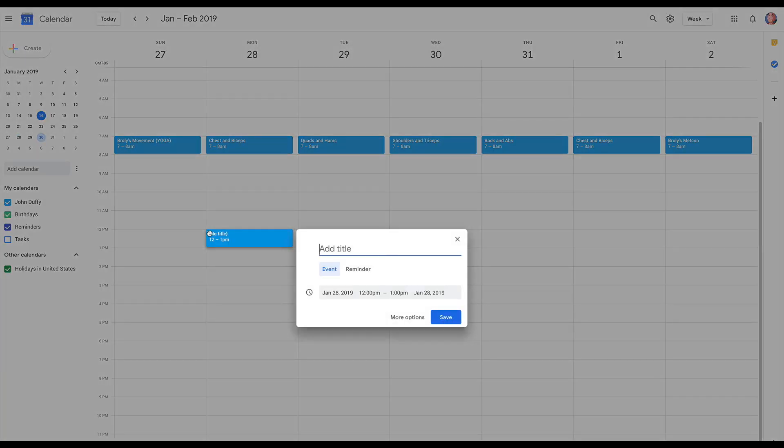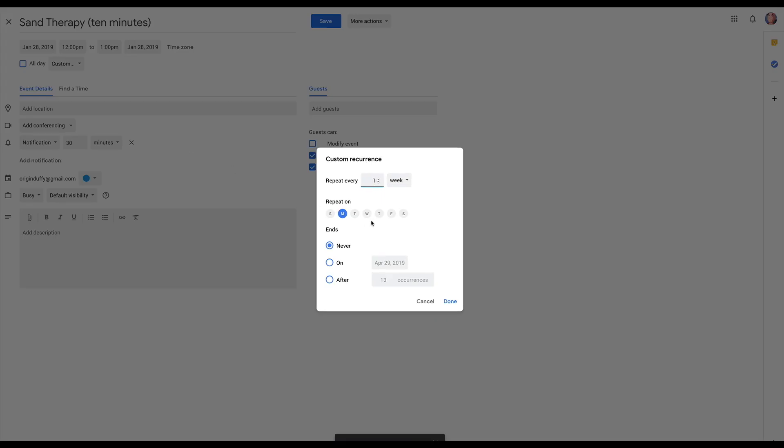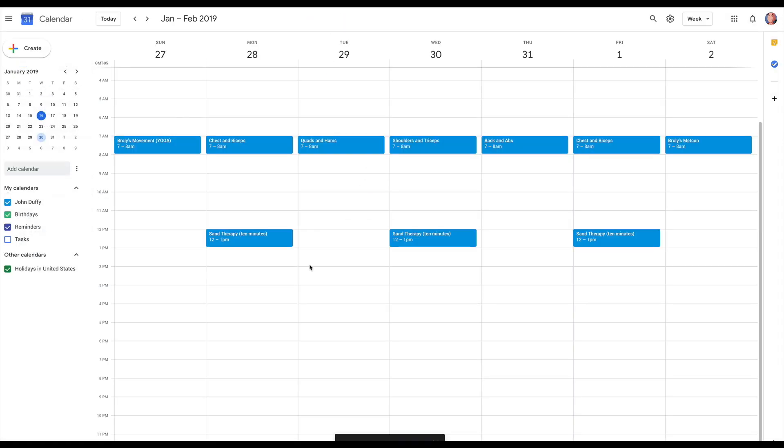Now there are some additions to the full program that are not included in the workouts themselves because you do them on certain days. On Monday, Wednesday, and Friday, you're going to do 10 minutes of sand therapy. If you don't know what sand therapy is, you can check out both of these videos where I talk about it. This sand therapy is going to be very good to help work the extensors of your forearm and your fingers in order to make sure that you stay healthy, because you're going to be doing a lot of gripping and you want to make sure that you work both sides.